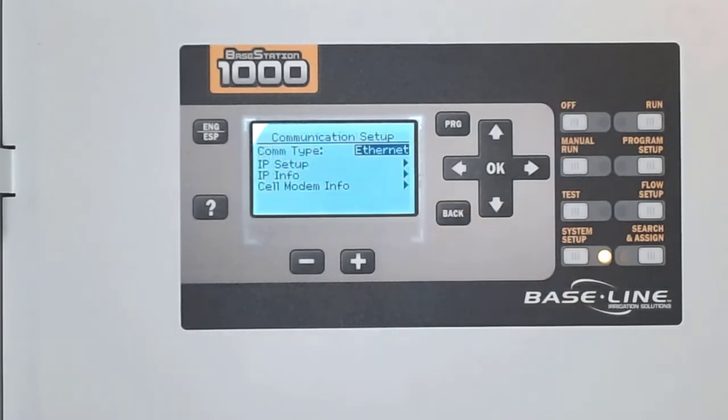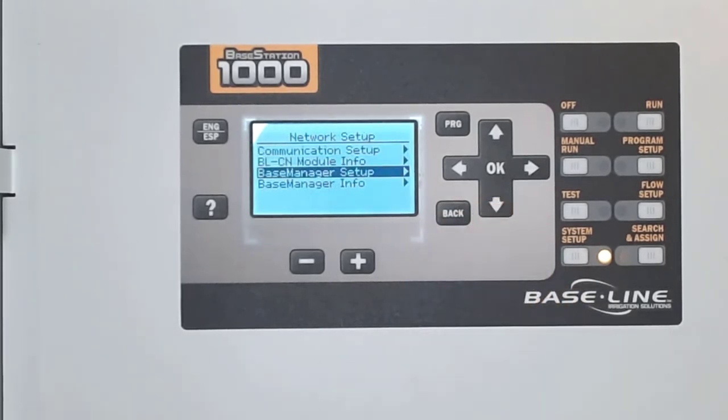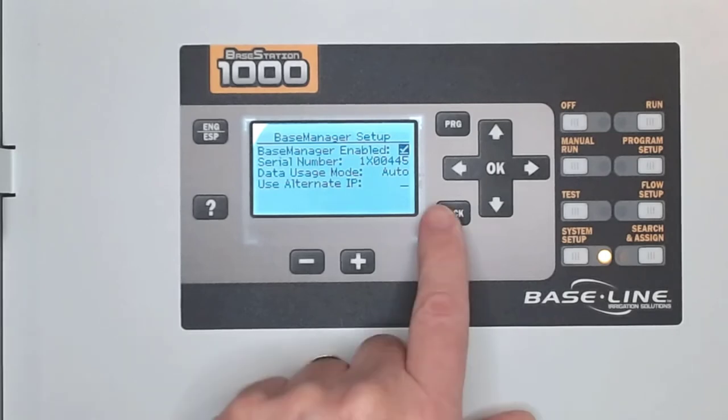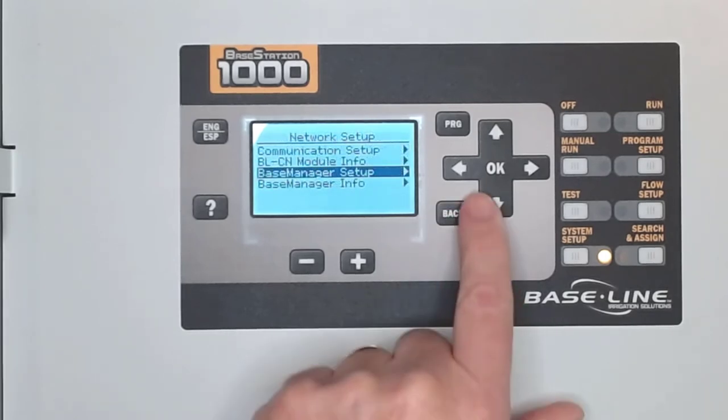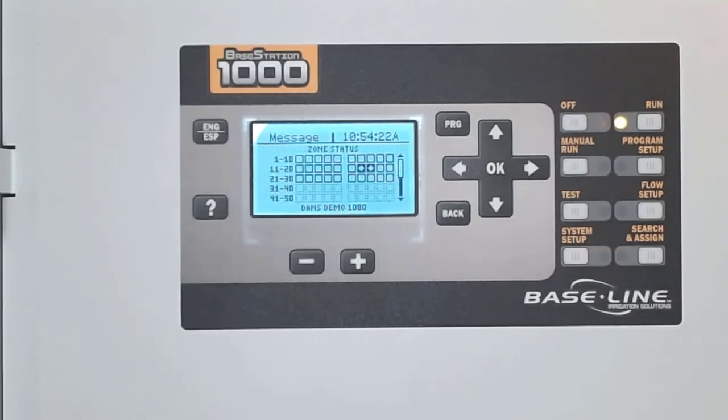Let's check on the Base Manager connection by pressing back twice until you find Base Manager Setup. Open that menu to make sure that Base Manager Enabled is checked. If it's not, just press Plus. Back up to Base Manager Info to verify that the status reads Connected. If it's not connected, press OK. After a moment, we can see that the controller is now connected to Base Manager.